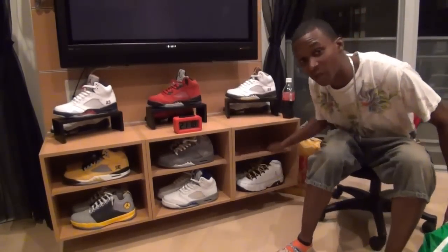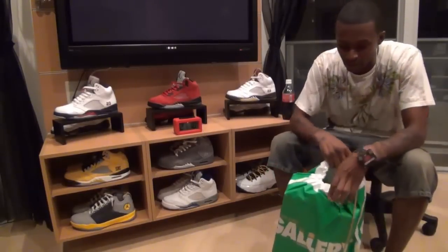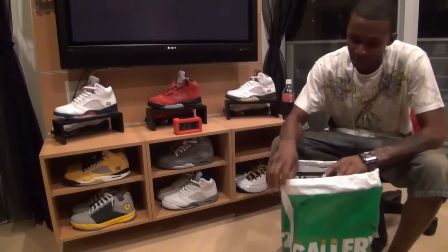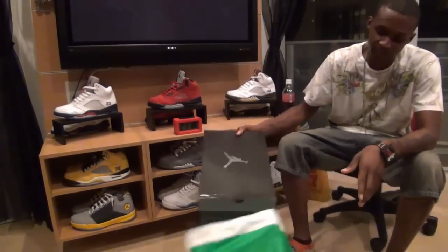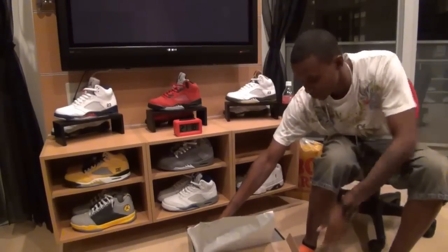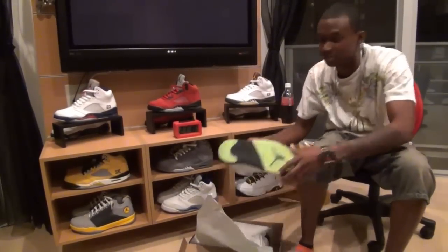They came in a couple nights ago, but I was too lazy to go down and get them. For those of you that were lucky enough to get them, I know you loved them — at least I love them.